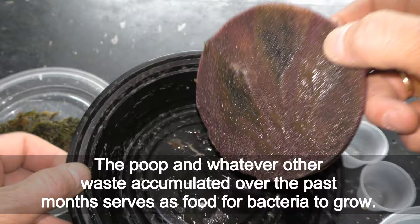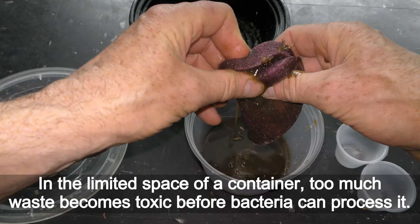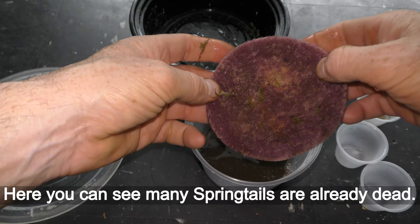The poop and whatever other waste accumulated over the past months serves as food for bacteria to grow. In nature, bacteria handles waste very well — that is known as composting. In the limited space of a container, too much waste becomes toxic before bacteria can process it, and high levels of toxins kill the whole culture.